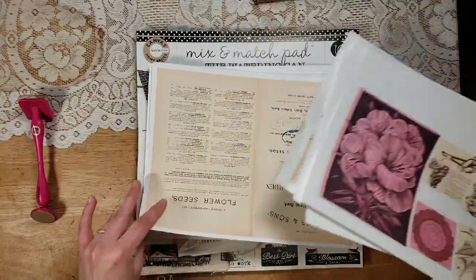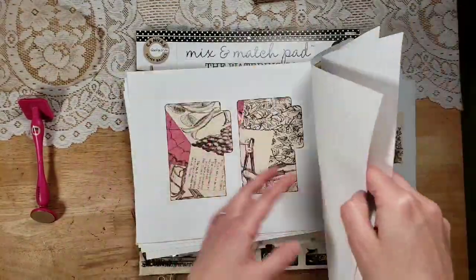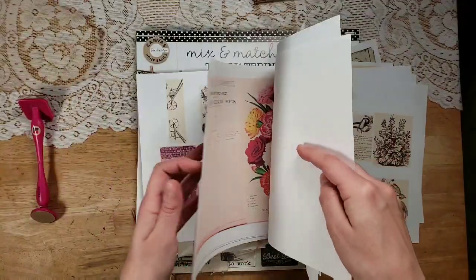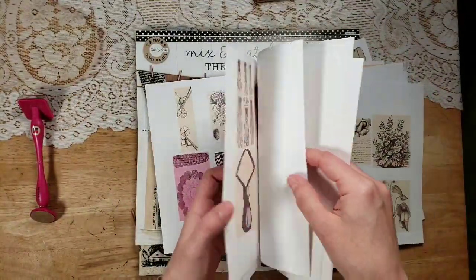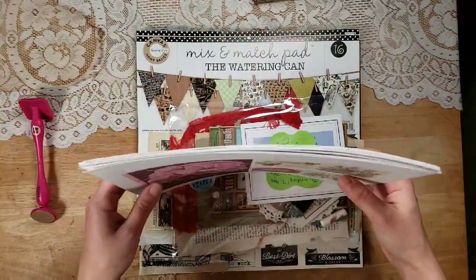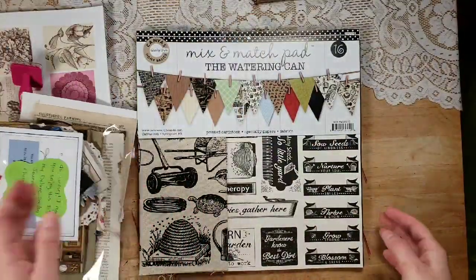There are a few different pages that you could use as covers or as pages. I just printed everything out; I'm not sure what I am and aren't going to use. This is how I approach a kit — I don't know what it's going to look like when we're done, but I know we're going to have a ton of fun. I think that is the best kind of craft session: just see what happens.